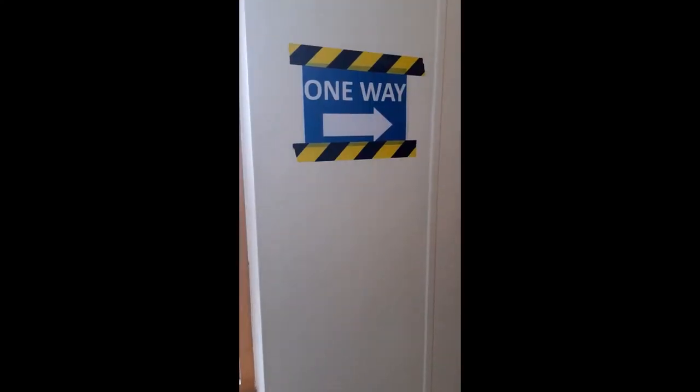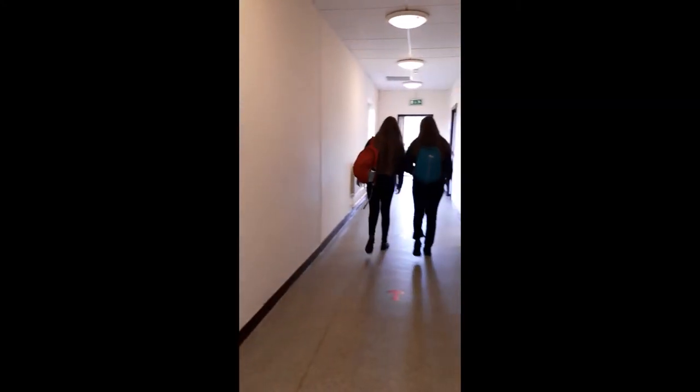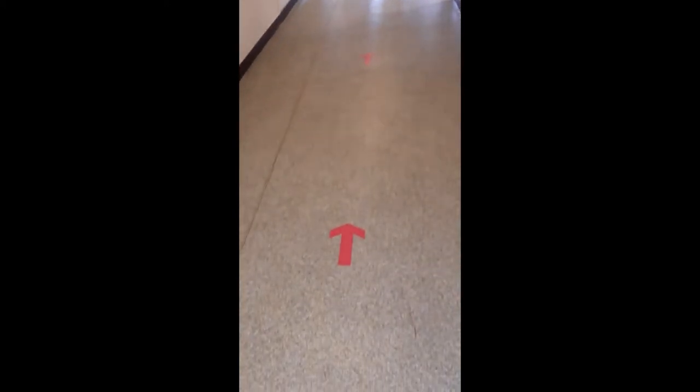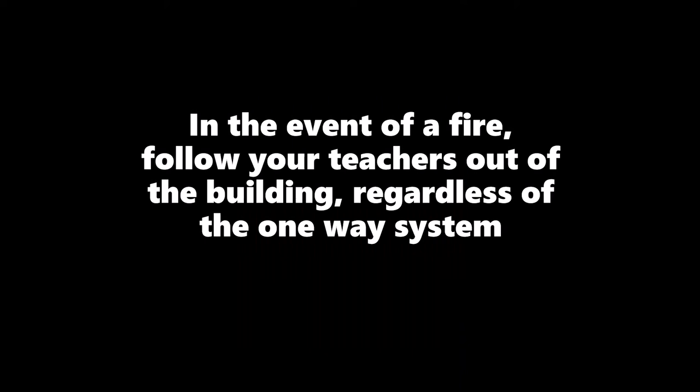9. Sanitise your hands as you leave the classroom. When walking in corridors, wear your mask and follow the one-way system. In the event of a fire, stay calm and follow your teachers out of the building, regardless of the one-way system. Don't stop to collect your belongings.